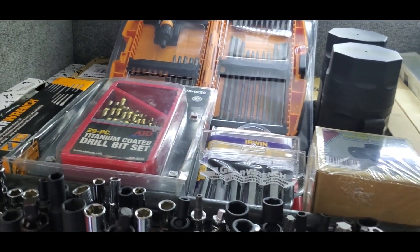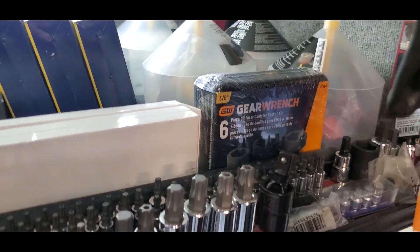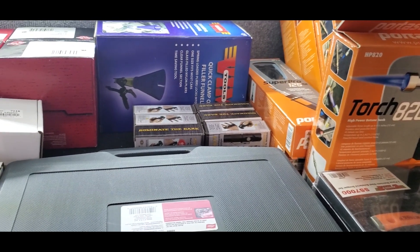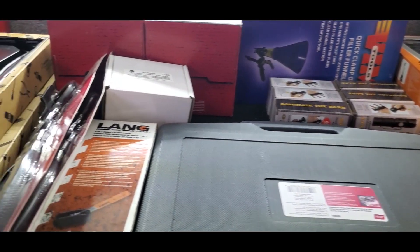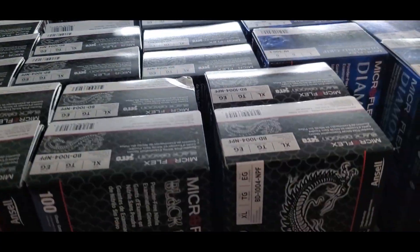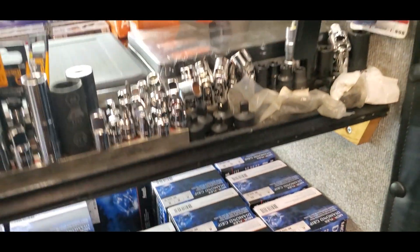Safety glasses, some drill bits, drill bit extractors, different types of funnels, some more torches, oil filters, drill bits. And all the way down here I have rubber gloves.